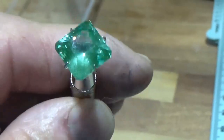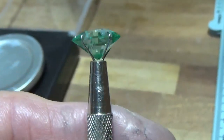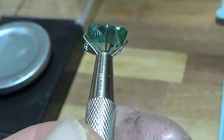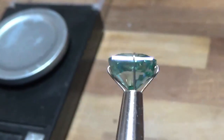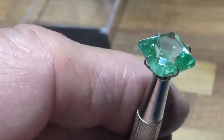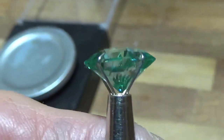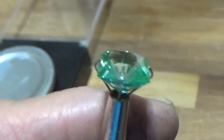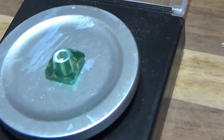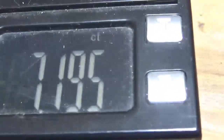Here's our flame fusion tourmaline. It has 32 culet facets on the bottom with four barion facets. And on the top, it's a step cut with a clipped corner. It's about 10.1 millimeters in diameter, and the weight is 7.195 carats.